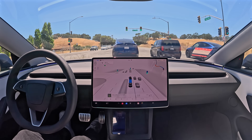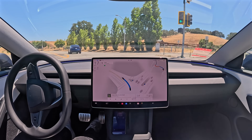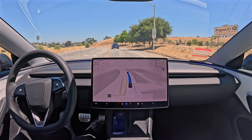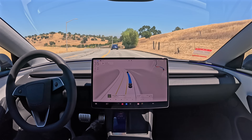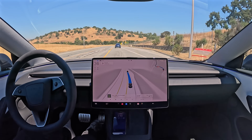All right, here's our left turn — smooth, natural, perfect. Better than I could have done it possibly. And we're approaching our destination now on the right side.